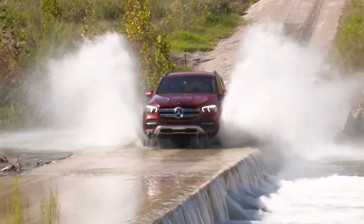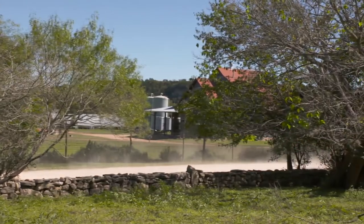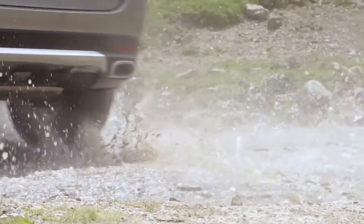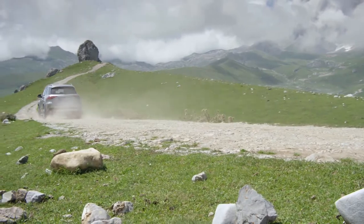As an SUV, the GLE also works well off-road. With a torque-on-demand system and a reduction gearbox, the new GLE is more of an off-roader than ever before. A real-world premiere is the so-called Freeride mode, where the GLE can drive itself out of loose sand if it gets stuck in the desert. The new GLE is the only car in its segment with a real active suspension.